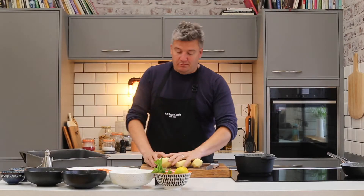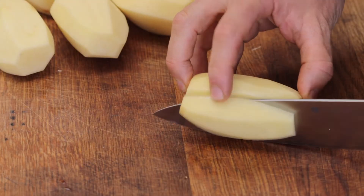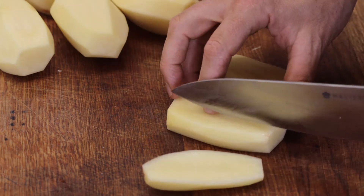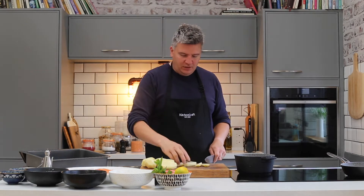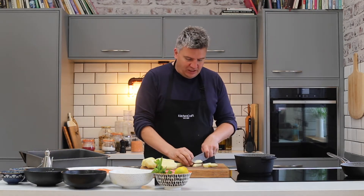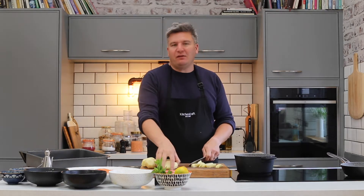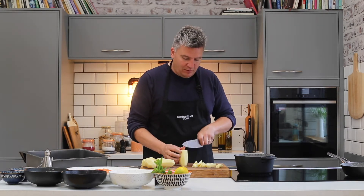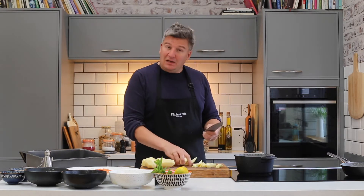I've got six potatoes, peeled and ready. I'm going to cut them into chips — not too small. If you cut them too thin, unless you put them in a fryer, you're never going to get a great chip. We just need to blanch these in boiling water for two reasons: one, to get rid of the starch to give us a fighting chance of getting them nice and crisp, and the second is to fluff up the edges, a bit like you do with a roast potato, to allow the oil to get them nice and crispy.